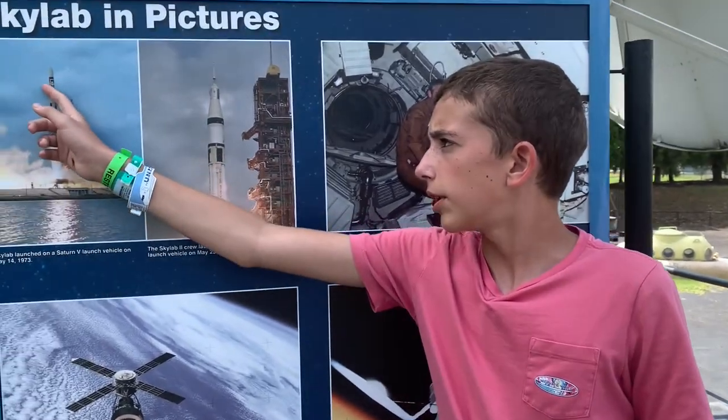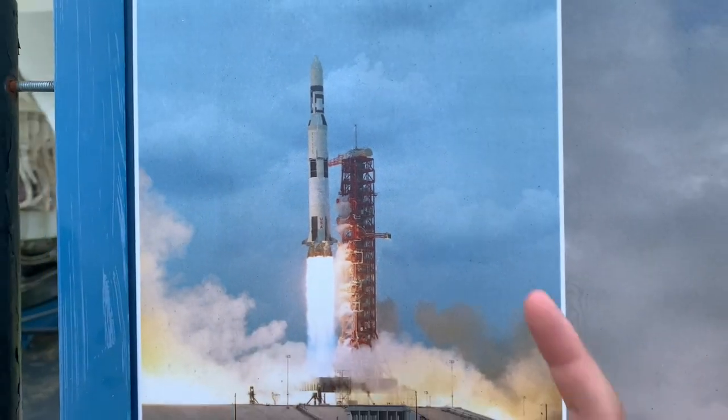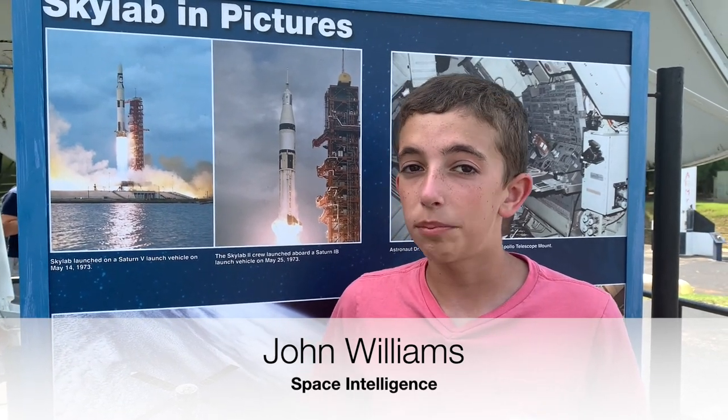Here's the launch vehicle. You have the normal first and second stage, and then you have Skylab, which is basically the third stage. This was the Apollo 18 rocket that was actually going to take the Apollo 18 astronauts to the moon, but we used it for Skylab. We learned so much from it and set many world records.